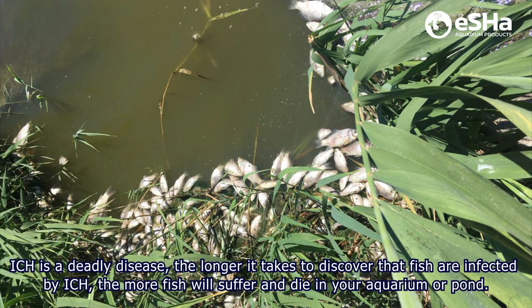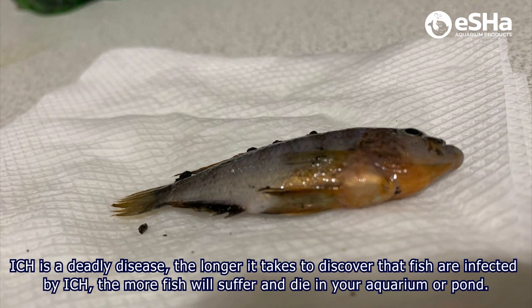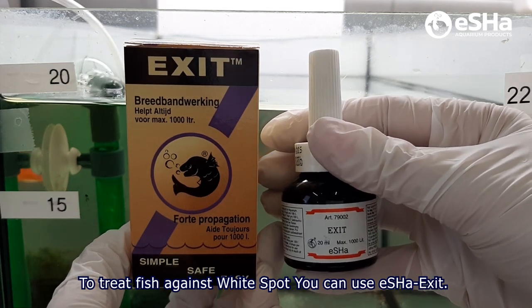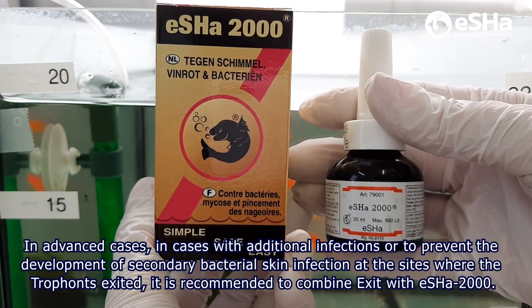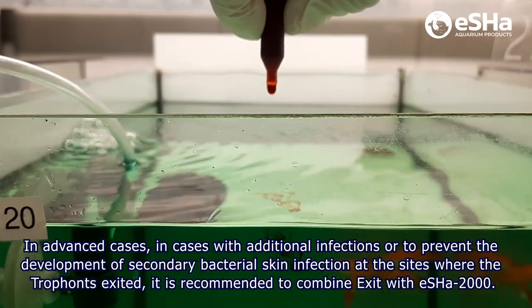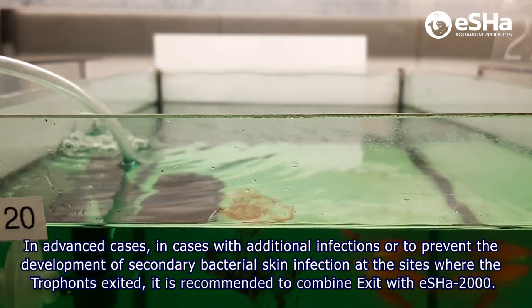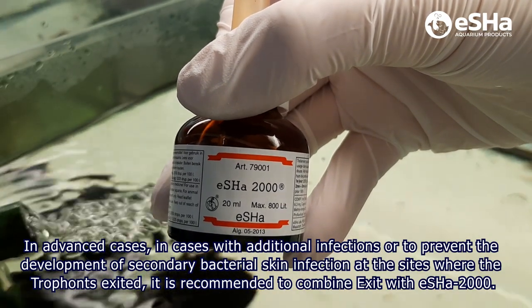Ick is a deadly disease. The longer it takes to discover that fish are affected by Ichthyophthirius, the more fish will suffer and die in your aquarium or pond. To treat fish against white spots, you can use Ashexate. In advanced cases, or to prevent the development of secondary bacterial skin infections at the sites where the trophont exited, it is recommended to combine Ashexate with Ashexate 2000.